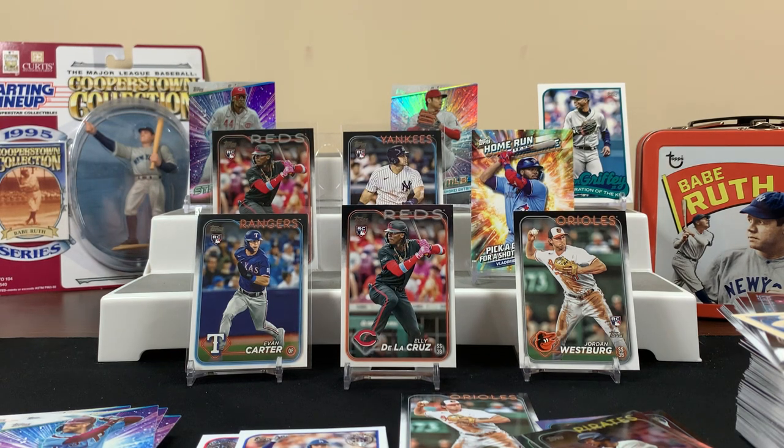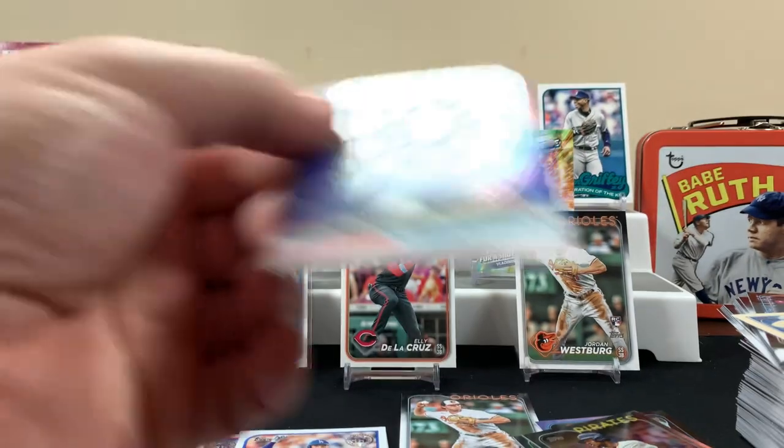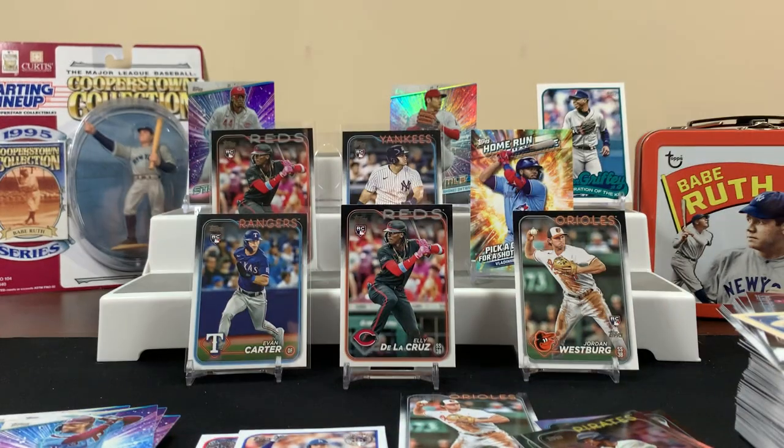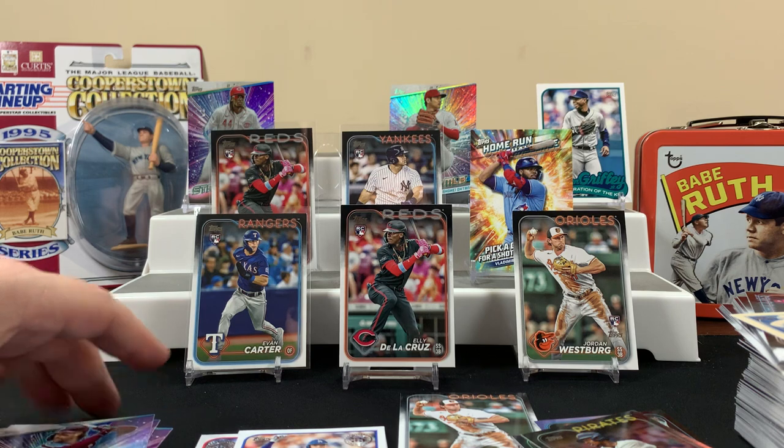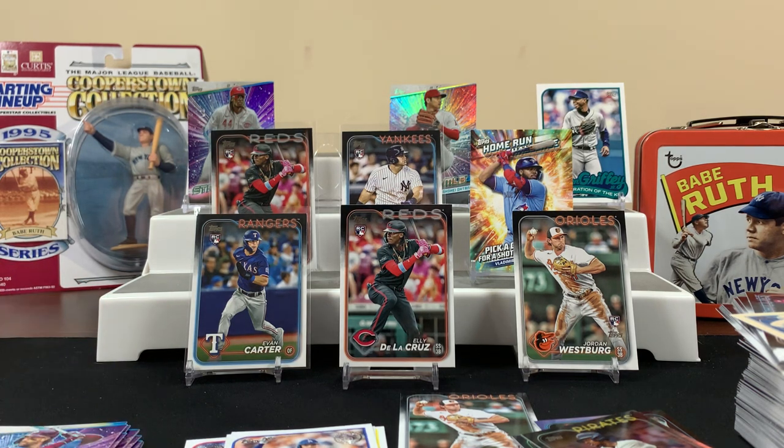I'm looking forward to the Topps Chrome stuff. I only got one Chrome card — the Stars at MLB. If you made it this far in the video, we appreciate it. Thank you — do the YouTube thing: sub, like, comment. Other than that, I'll check you on the next video. Later!